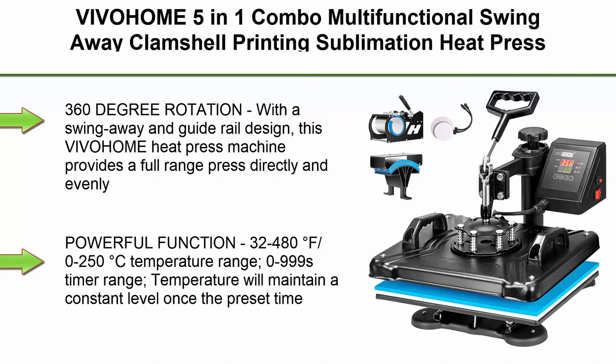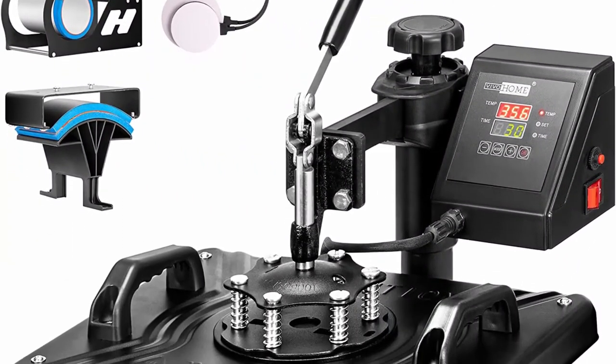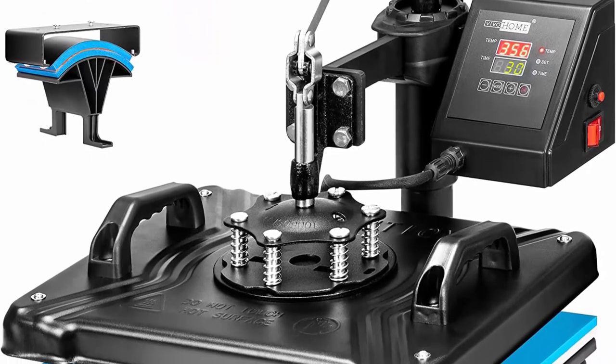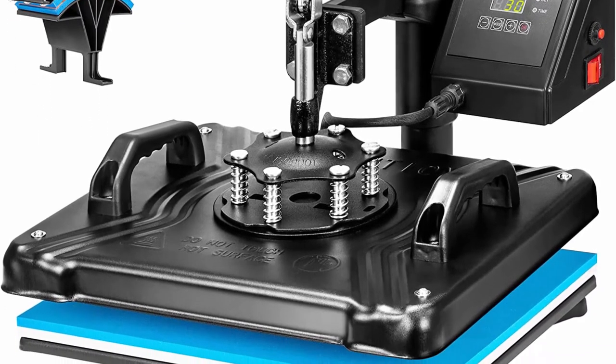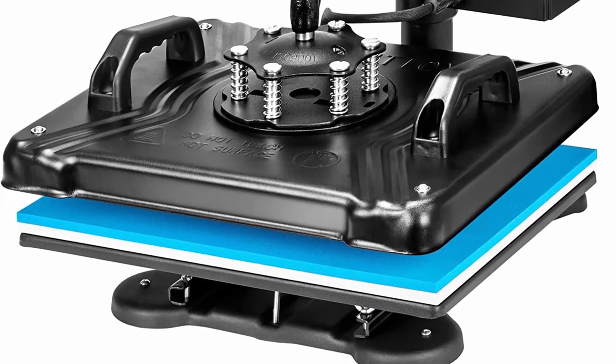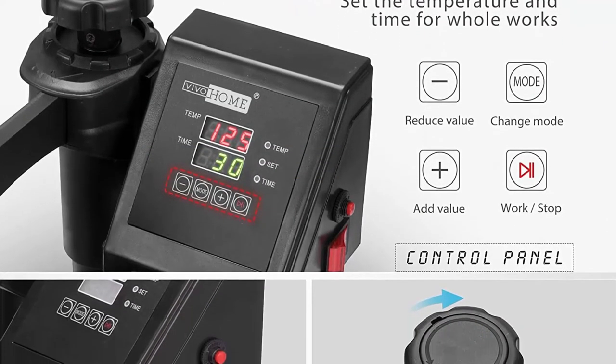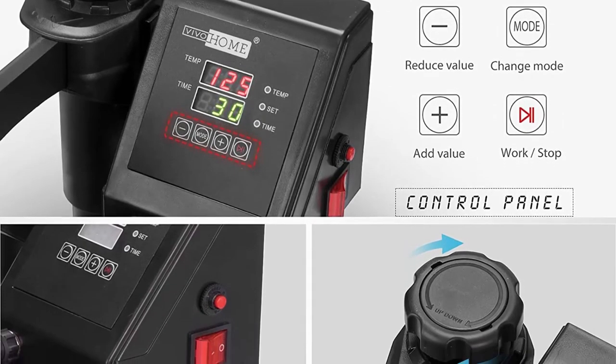Top 7: Viva Home 5-in-1 combo multi-functional swing-away clamshell sublimation heat press transfer machine for t-shirt, head, cap, mug, and plate — 12x15 inch, blue and black. The 360-degree rotation with swing-away and guide rail design provides full-range press directly and evenly, guaranteeing quality transfers. The non-slip pole handle on top is simple to operate, and the strong base ensures stability.